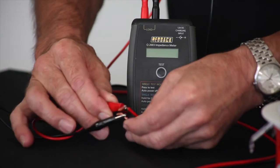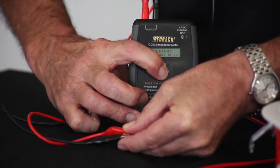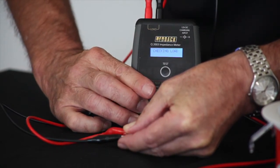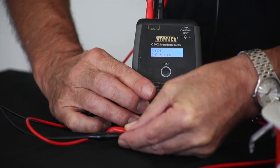Now we're going to test for a short condition. I'll just simulate a short by joining the two wires together. I push the button again to go into test mode, and it will come up and tell you that there's a short, as you can see on the screen.